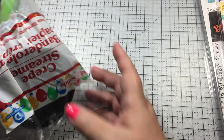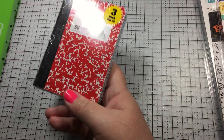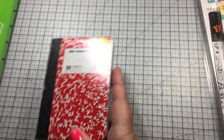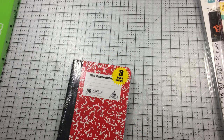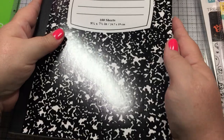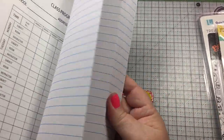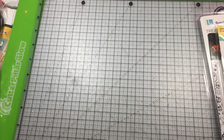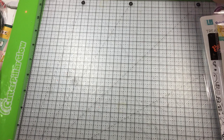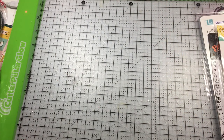I picked up some crepe paper for making some rosettes — they didn't have purple or orange, I was kind of surprised, but maybe they will later. I picked up more of these because I've got a cousin that liked one of mine. Then I picked up some large composition books and I'm gonna cover them. So that was from the 99 cent store.